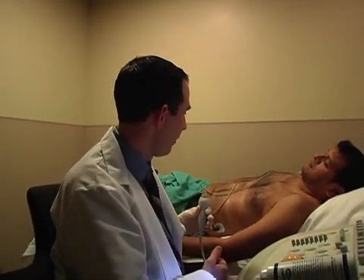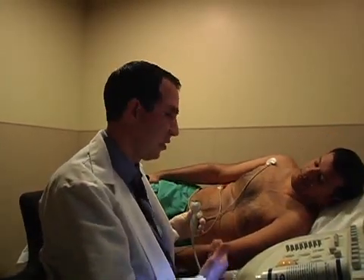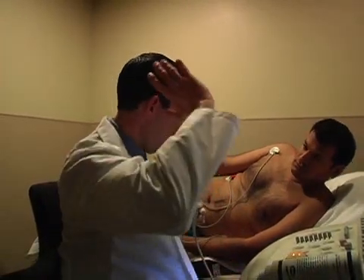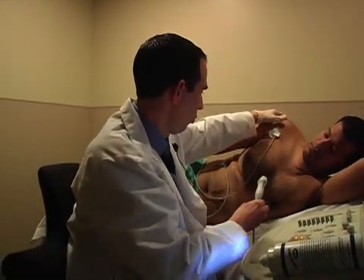I'm going to have you roll over onto your side so you're facing me. If at all possible, you always want to make sure the patient rolls. Obviously, if some inpatients can't roll, then you just do the best job you can. Maybe put your left arm under your head. Sometimes I just grab the shoulder and kind of rotate the patient a little bit.